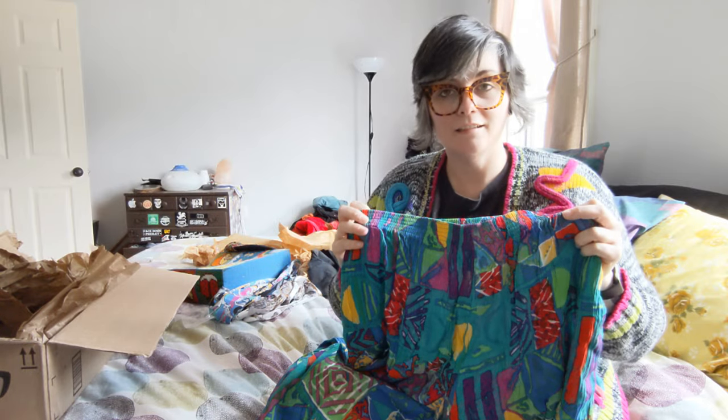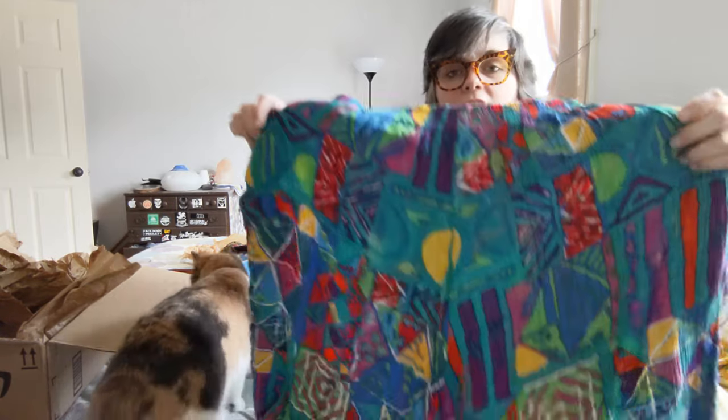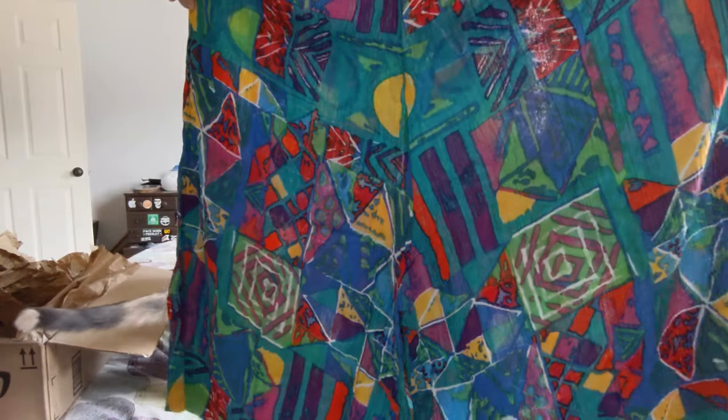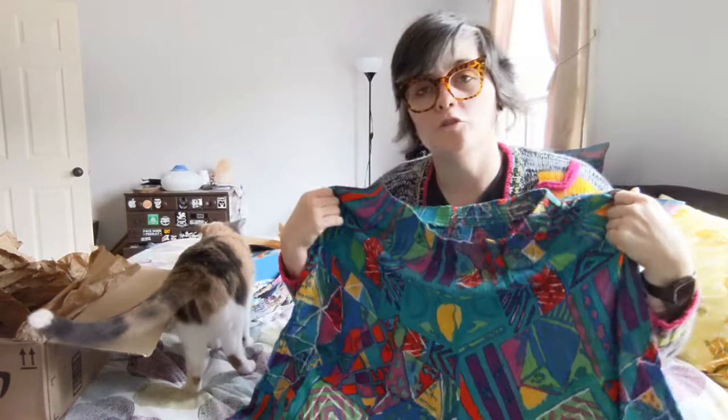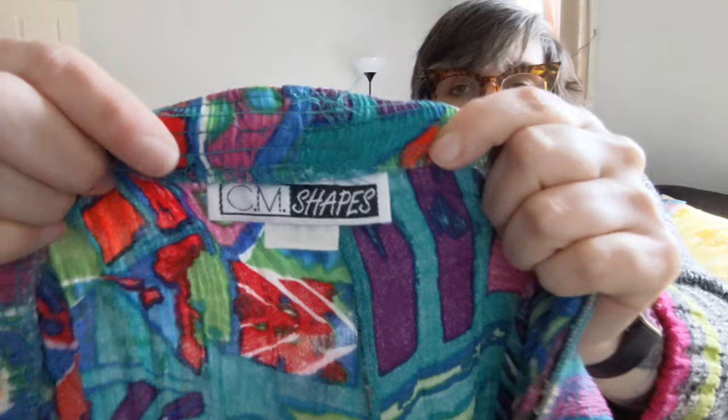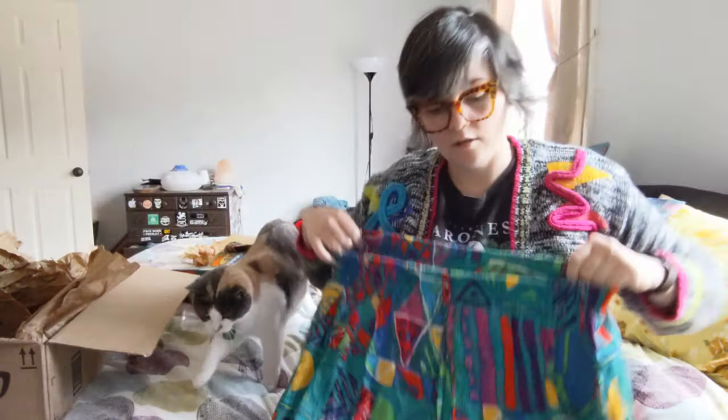Nothing — nothing in the entire world — says summertime like a pair of multicolored random-shape pants. They feel like culottes to me. CM shapes, which is appropriate because I too am shapes.